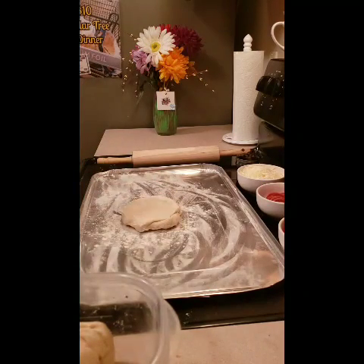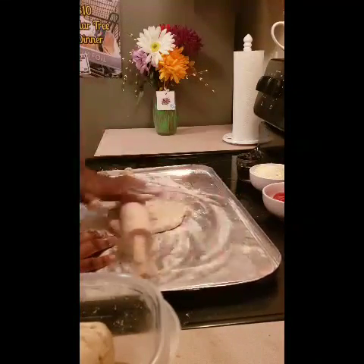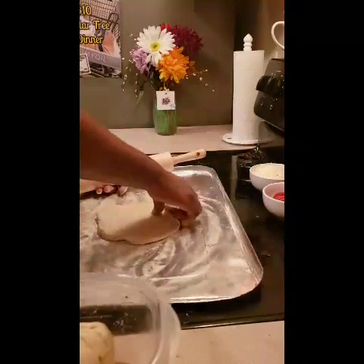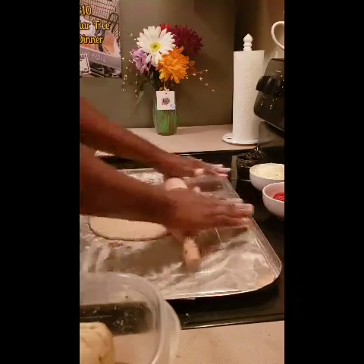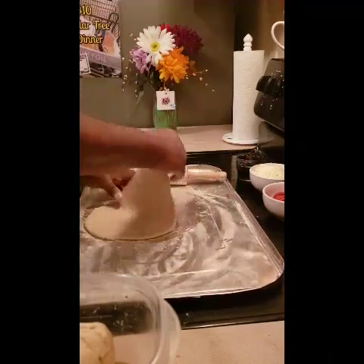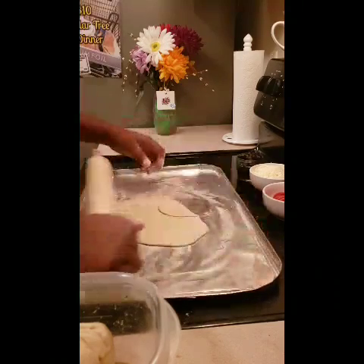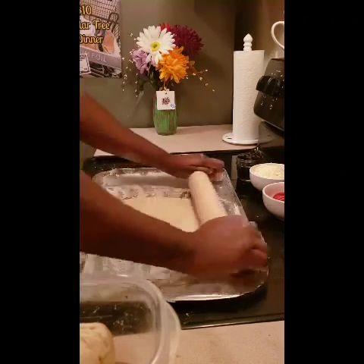...one package of instant dry yeast, one tablespoon of sugar — and what the sugar does is it activates the yeast, helps it grow. Then there's one tablespoon of oil and a fourth teaspoon of salt. You've got to use lukewarm water, and that also helps the yeast grow. You add the yeast and the sugar.